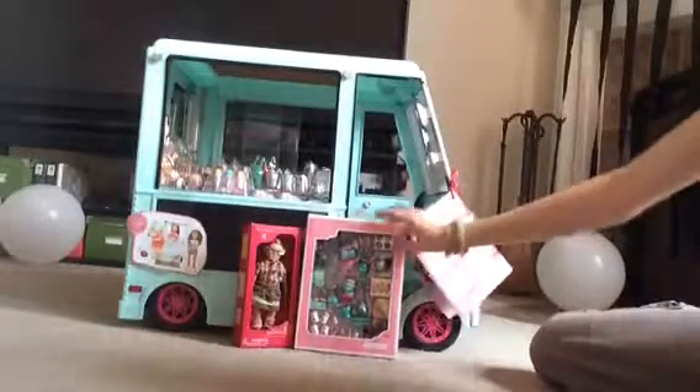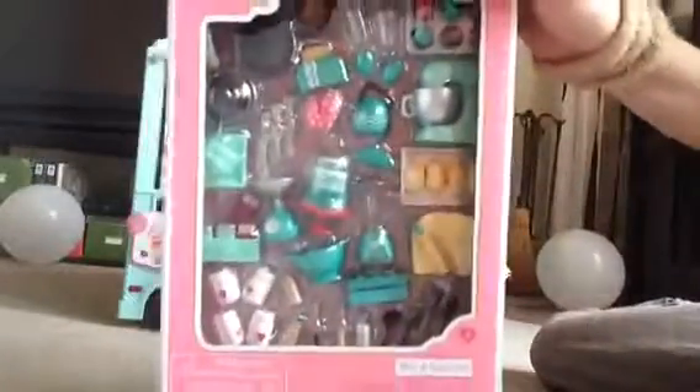So today I'm going to be reviewing the ice cream truck that I just got. I also got these two other Lori doll sets and one R-Generation doll.